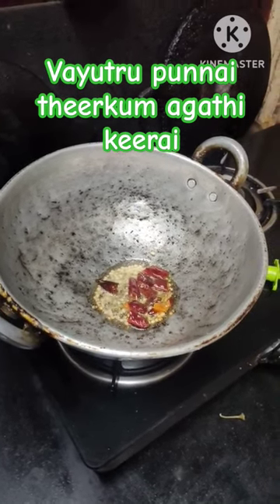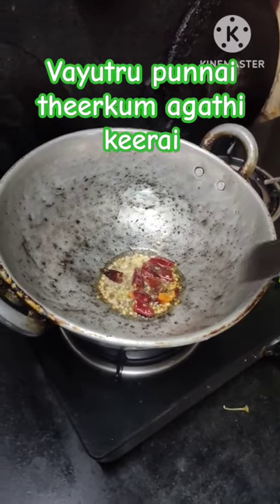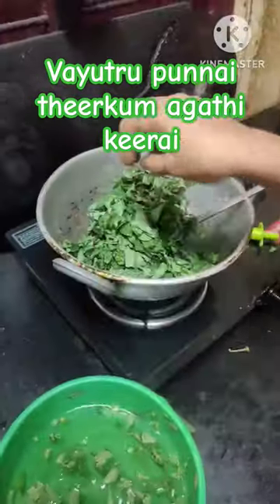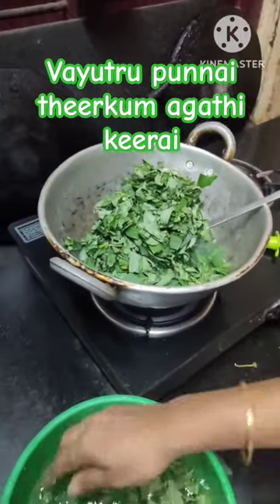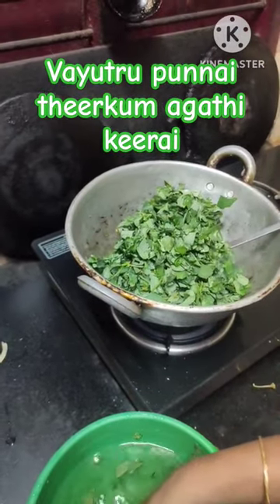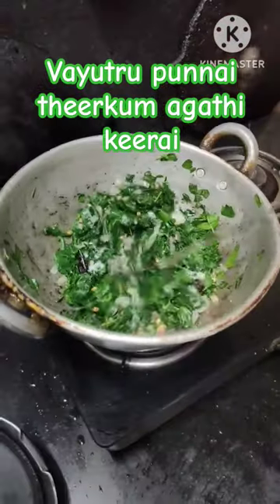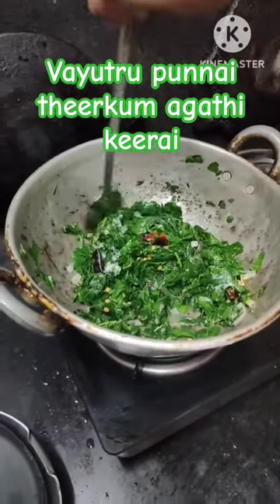If you have to wash the hands of the water, you will wash the hands of the water. When you put the light on the lid, you will put the light on the lid and the lid on the lid.